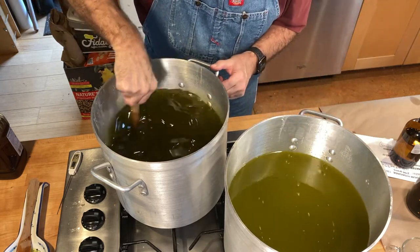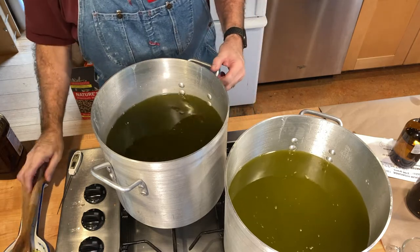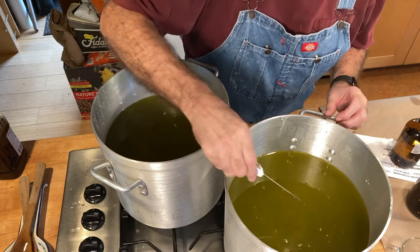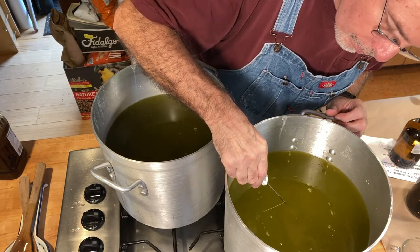You'll notice here that the colors of the two batches are slightly different. The ingredients are exactly the same, but one pot is about eight degrees hotter than the other — no problem at all.